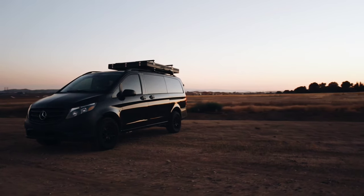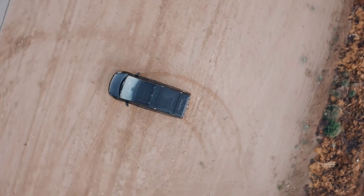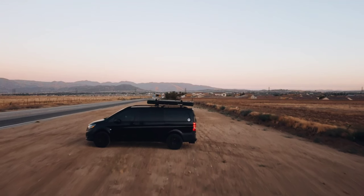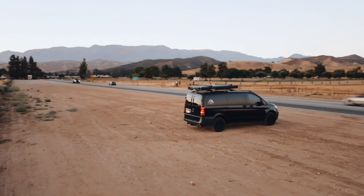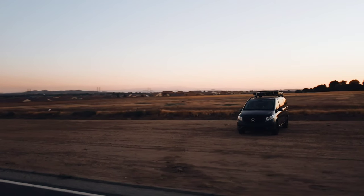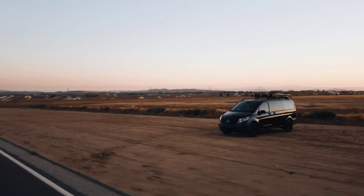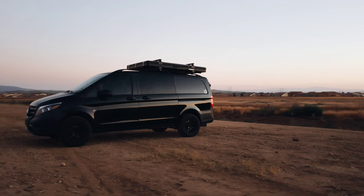After we found out we were expecting twins, we ordered this Mercedes Metris which took 7 months for delivery. We love the fact that the Metris fits inside our garage, even with our rooftop tent and the lift kit. It's also nice that the van has sliding doors which makes it easy for kids to get in and out. We used the van for transporting junk kits, carried over a thousand pounds of concrete and lumber, hauled motorcycles and bikes, transported plants and trees from the nursery, and the list goes on.